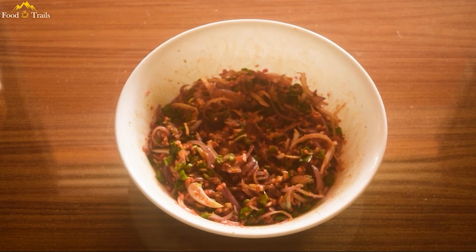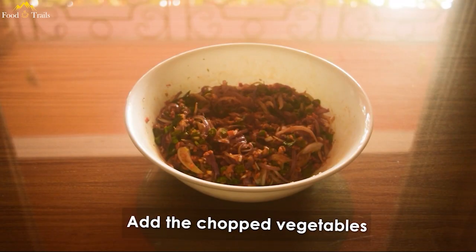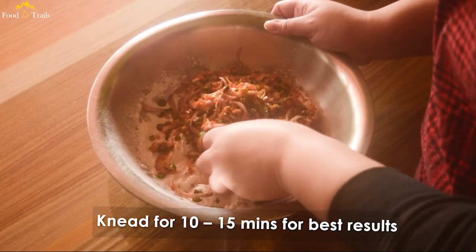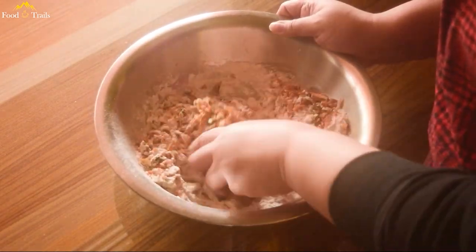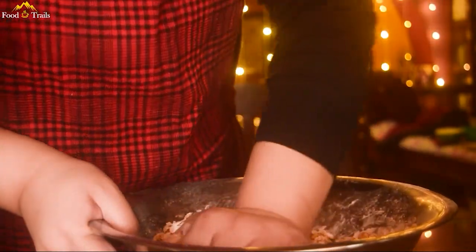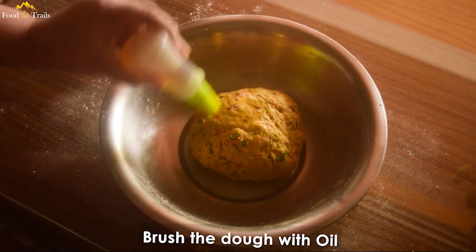After 15 to 30 minutes, the veggies will have discharged water. In a bowl, take 2 cups of refined flour and add the chopped vegetables in it. Now knead the dough for 10 to 15 minutes. Since the veggies give out enough moisture on their own, I did not add any water — but if your dough seems too dry, I would suggest sprinkling a little bit of warm water. The dough ball should be nice and soft. Brush it with oil and let it rest for 5 to 10 minutes.